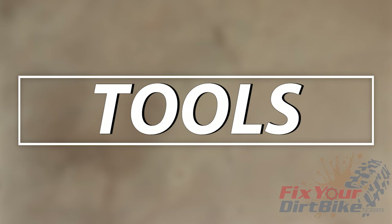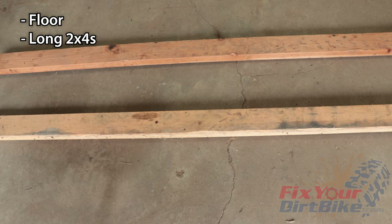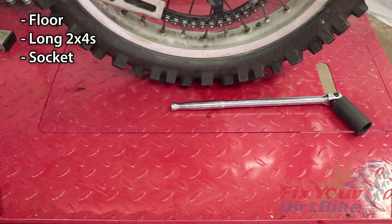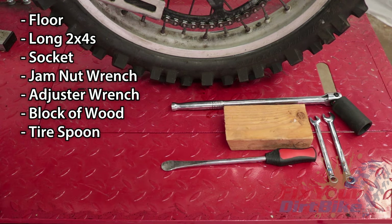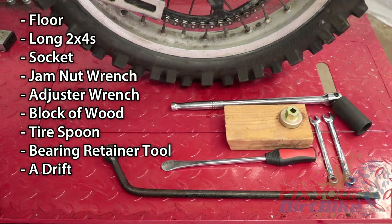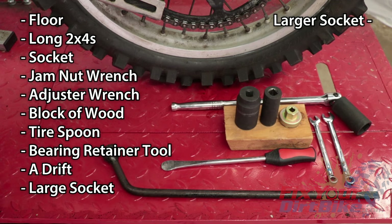The tools you will need are a garage floor, two long 2x4s, socket and breaker bar for the axle nut, wrench for the chain adjuster jam nut, wrench for the chain adjuster, a block of wood, a tire spoon, bearing retainer tool, a drift, socket for the inner bearing race, and a bigger socket for the outer bearing race.